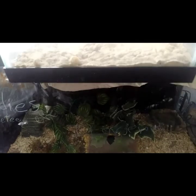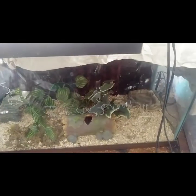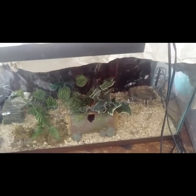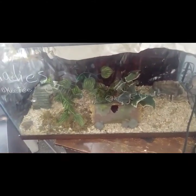Let me go ahead and show you what I have for the females — hers is not completely set up yet. I'm working on getting her another hide as well. This is my female's enclosure. We've got her water bowl, I want to put another hide right over there, and she tends to actually really hide in these leaves or right in that little birdhouse I got her.